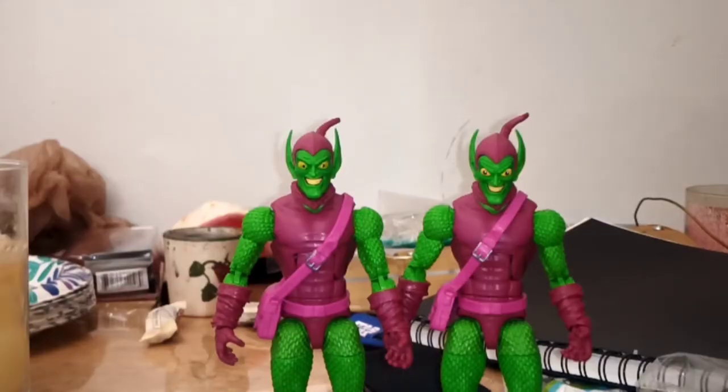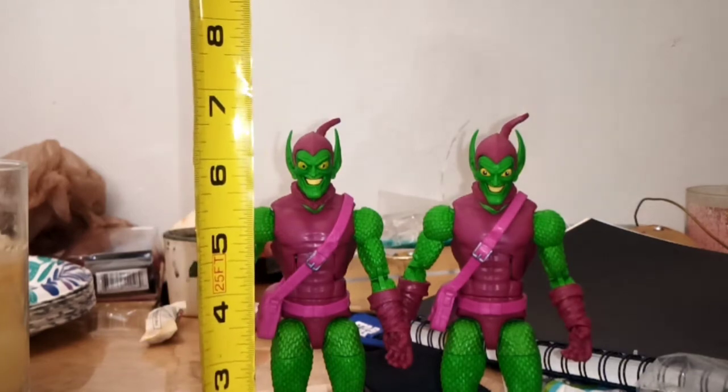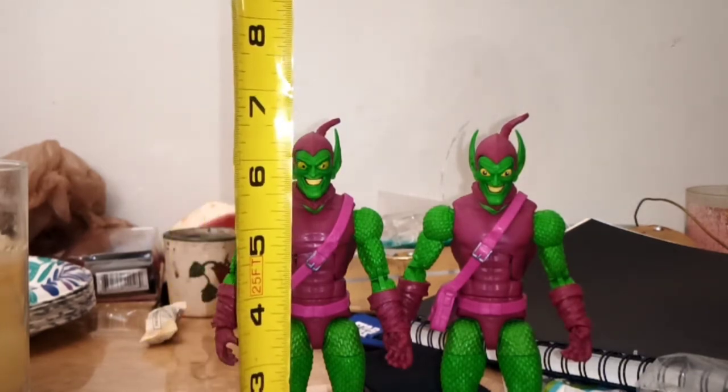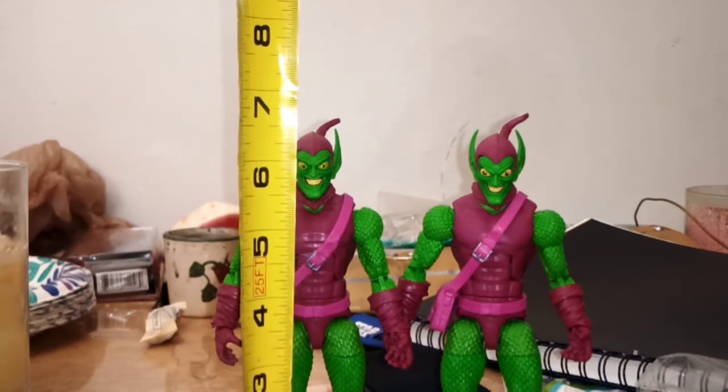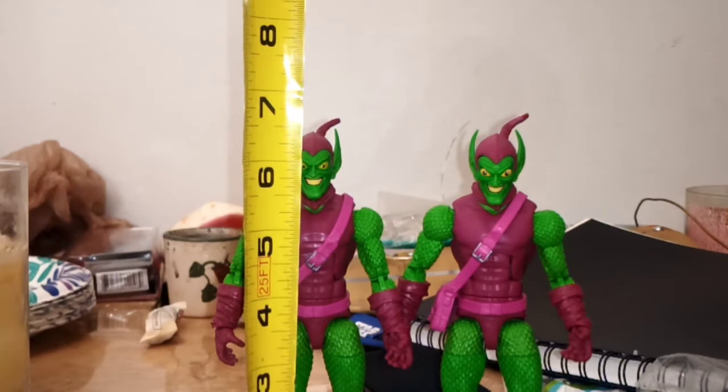Honestly, can't wait to make one of these guys into a hobgoblin. Using the jankiest tape measure of all time, these two being the exact same figure, you can see that they're standing at about a height of a little over six and a half inches tall, especially to the ears.